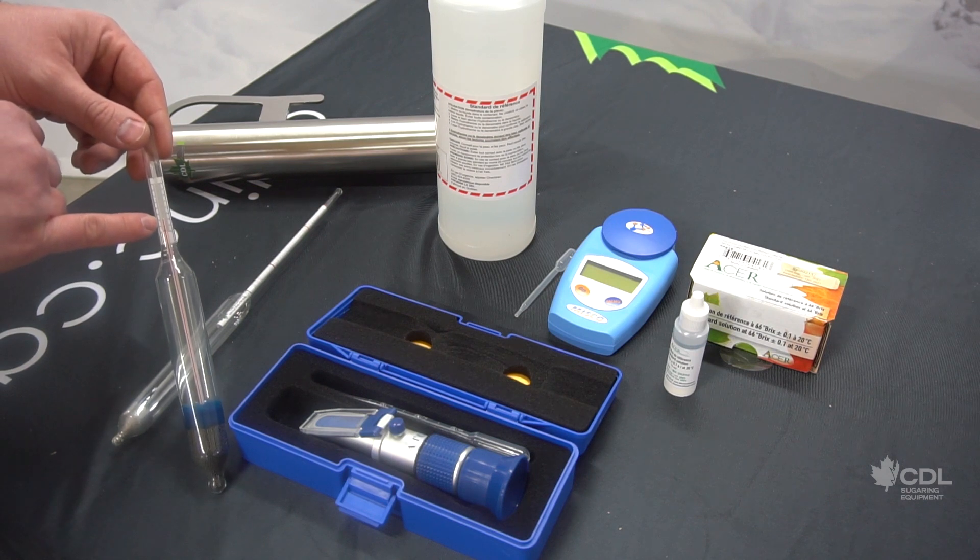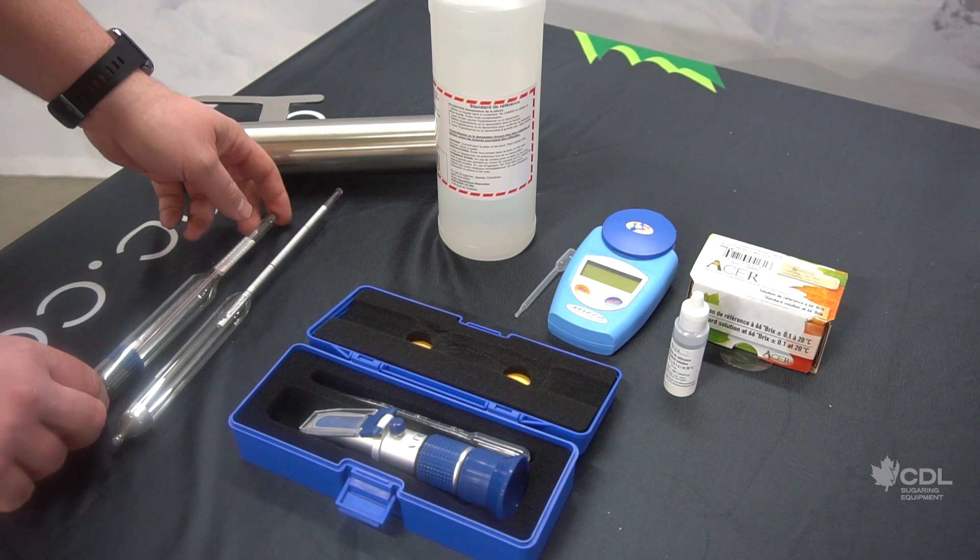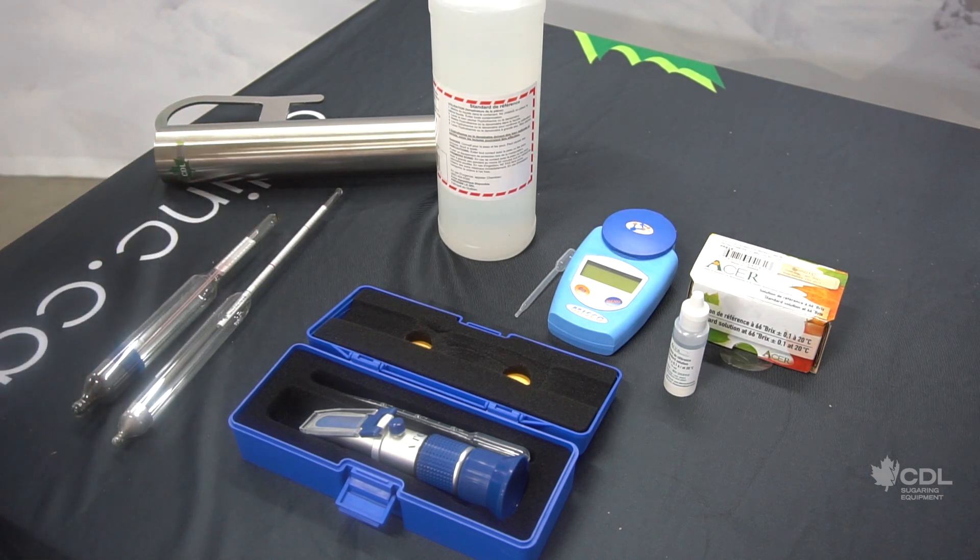When using the hydrotherm, the syrup must be at the same level as the red line you see here. The hydrotherm does require a little patience — it should be left in the syrup for two to three minutes so that it adjusts to the temperature of the syrup to give you a good reading.